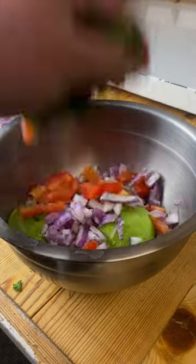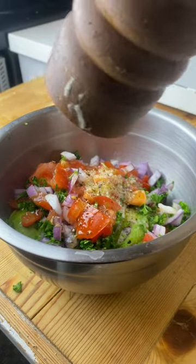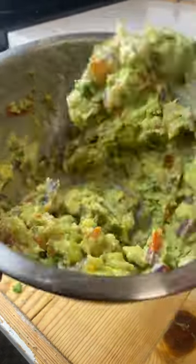In said mixing bowl, you want to toss in all the other shit you diced up. Add just a little bit of lime juice, some salt, some olive oil, some pepper. Now that's a bustin' guacamole.